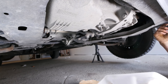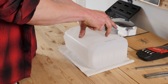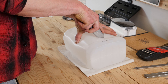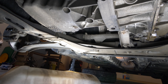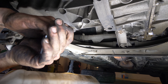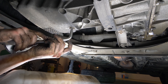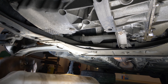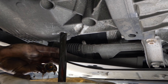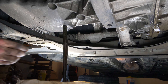Procurati un contenitore di raccolta di liquidi — puoi anche costruirtene uno: guarda il video 'Come costruire un contenitore di raccolta di liquidi'. Preparati con un bidone per il recupero dell'olio. Usa la chiave per sbloccare il bullone del serbatoio dell'olio, poi finisci a mano. Fai attenzione sugli ultimi giri, perché l'olio potrebbe sgorgare all'improvviso. Fai uscire l'olio per 10 minuti.